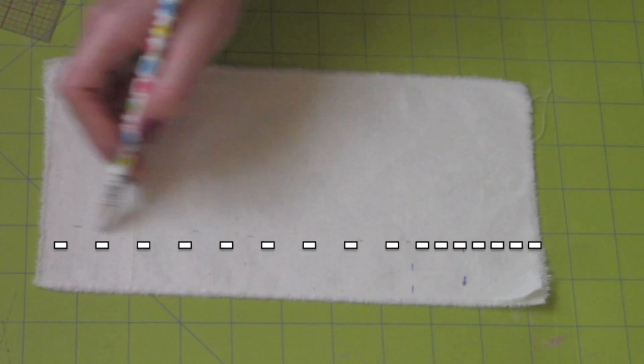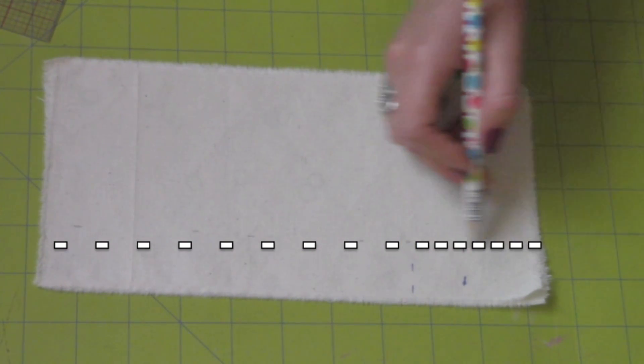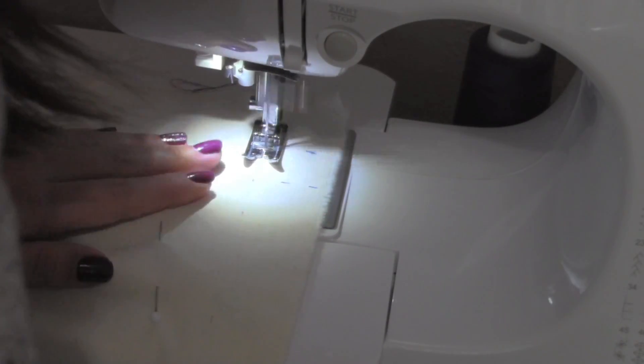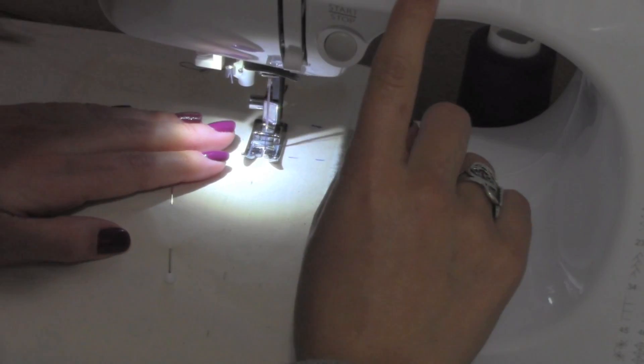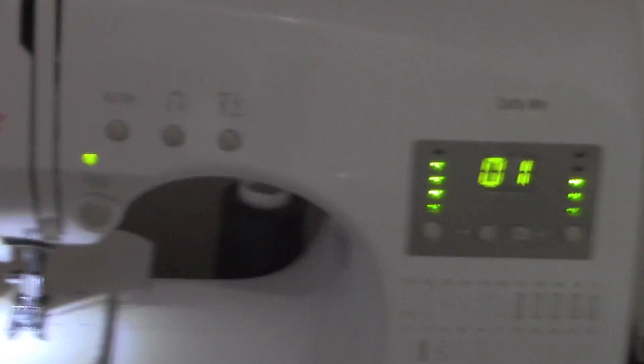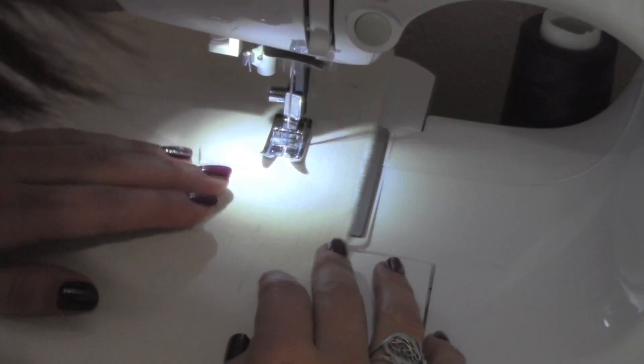Starting from the top, you're going to base stitch. And when you get to the zipper stopper, you're going to do a regular stitch. So here I'm starting from the bottom — I knot, then do a regular stitch, and then I knot at the zipper stopper. Then I use the widest stitch length, and that's the base stitch. And I continue down.